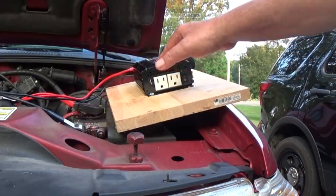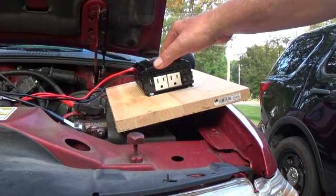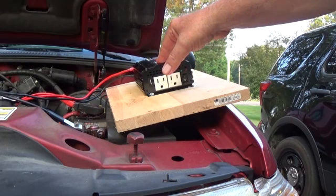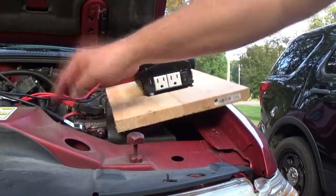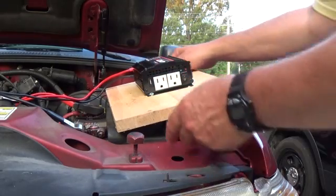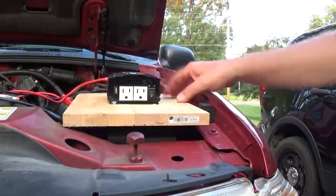These inverters also come with a cigarette lighter plug. Do not use that plug on these inverters. They can produce far more power than the cigarette lighter socket can provide. So always use the wires with the clips on it. Once you clip it up to your engine, put it in a stable area in your engine compartment and make sure it can't go anywhere.